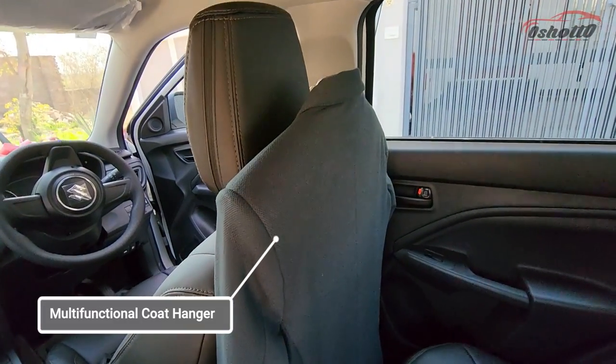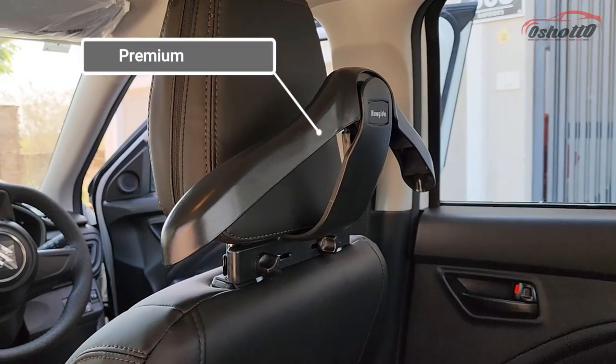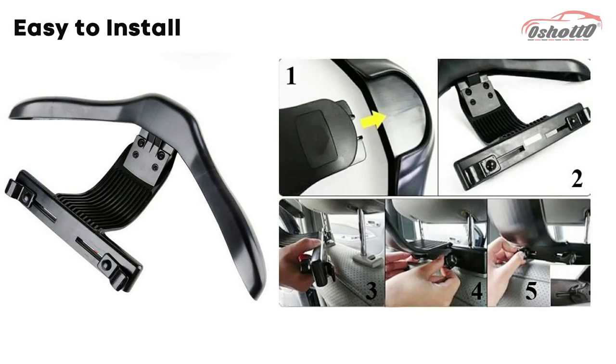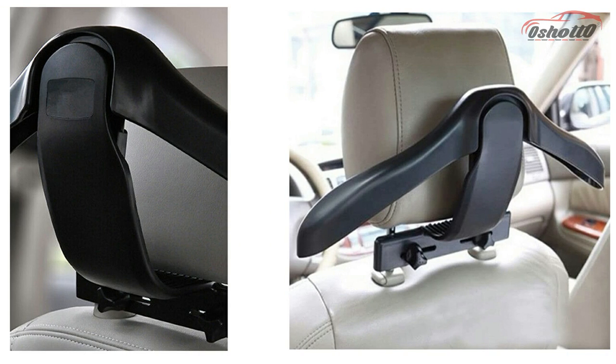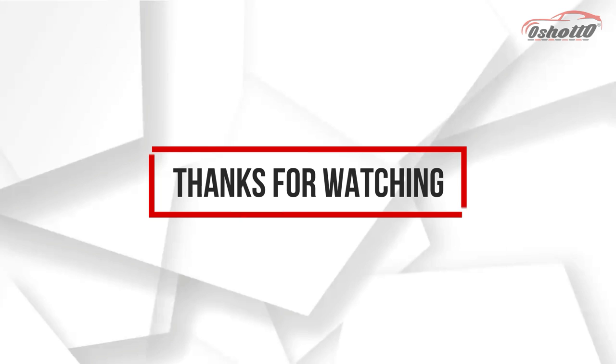So if you want your dress to be wrinkle free then you can consider this multifunctional car coat hanger. Thanks for watching this video.